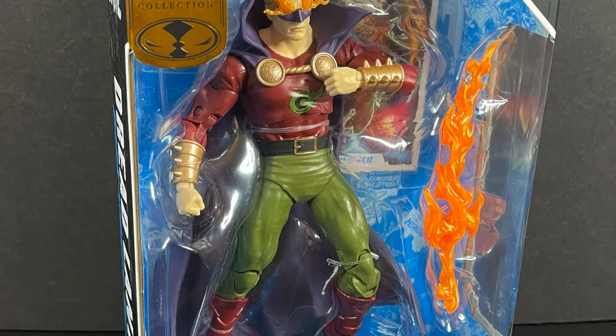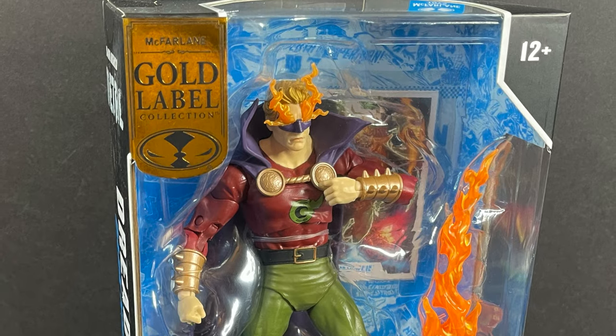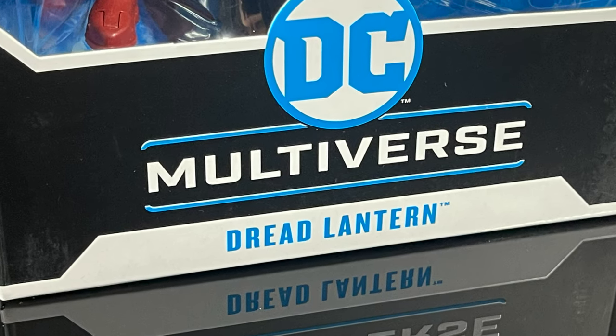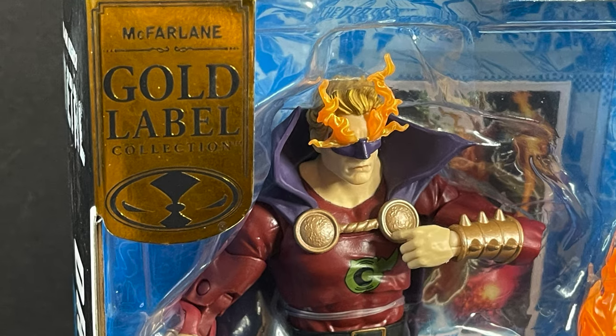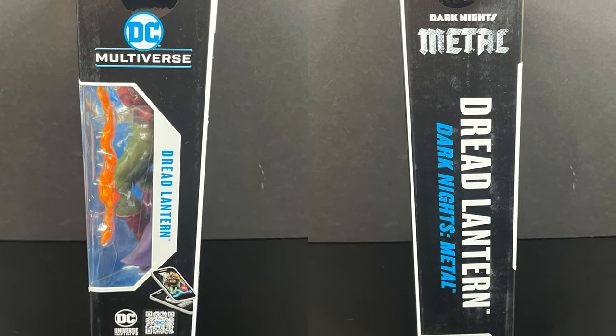This is a look at their brand new San Diego Comic Con slash online McFarlane Store exclusive Dread Lantern. It's a gold label exclusive, and this one hails from Dark Knights Metal.